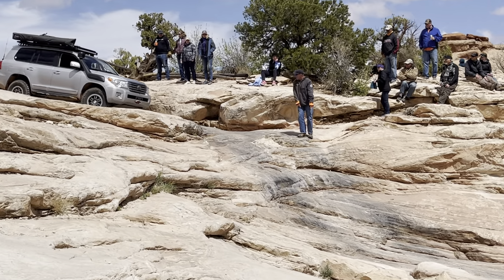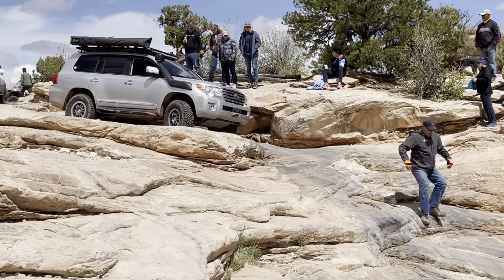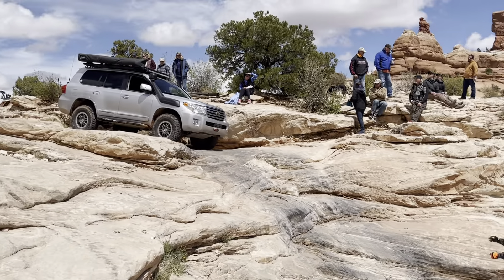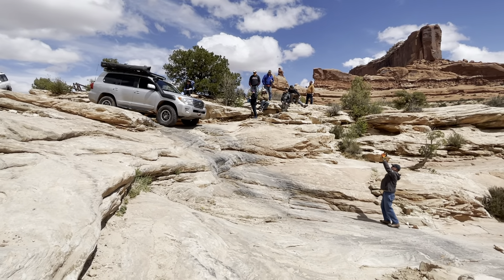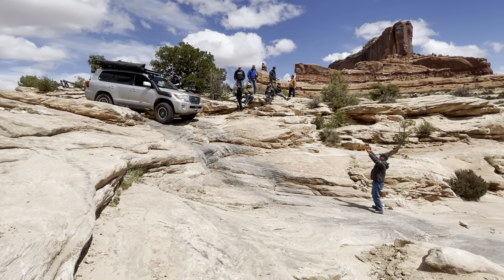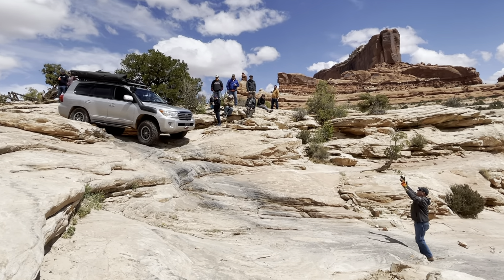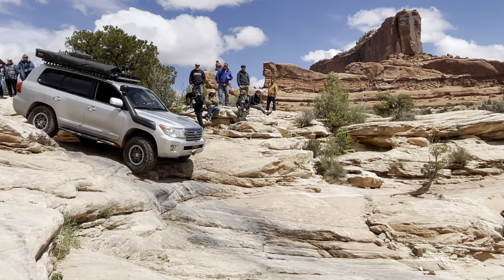The driver tire is going to enter right here. I'm going to move down and I'll guide you. Start coming down now, roll, hang out — perfect.